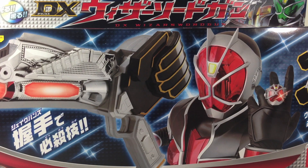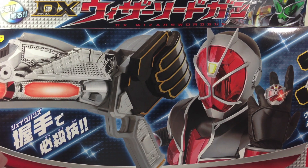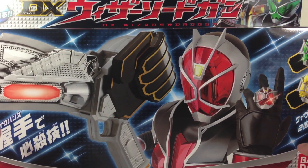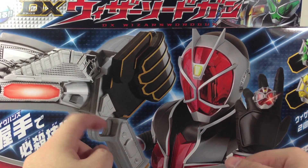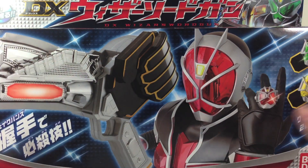Hey YouTube, Shook and Shinobi here, reviewing the Kamen Rider Wizard DX Wizard Sword Gun. This is the main weapon for pretty much all the styles of Kamen Rider Wizard. It's a sword, it's a gun, it's magical — so it's a Wizard Sword Gun. Worth pointing out it's spelled 'Wizzar Sword Gun' because of puns and wizzas — it's funny.